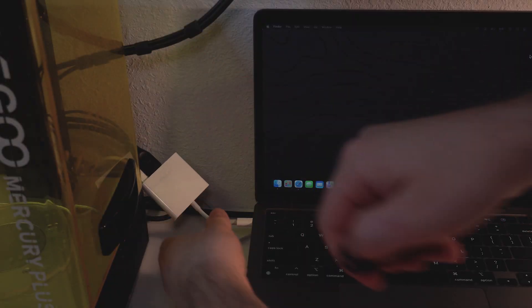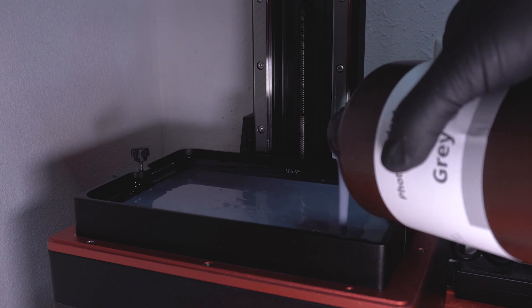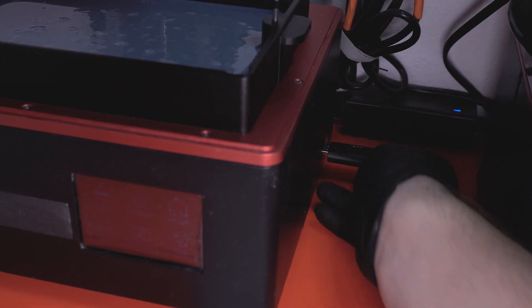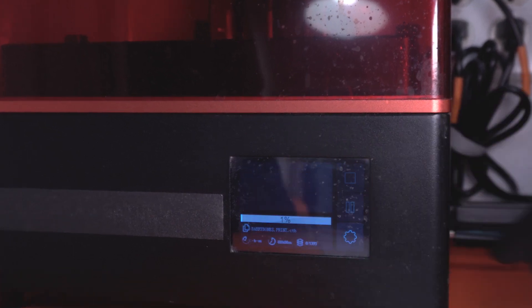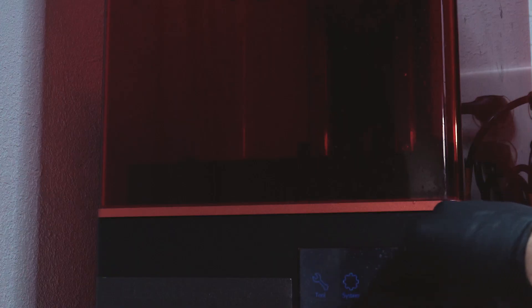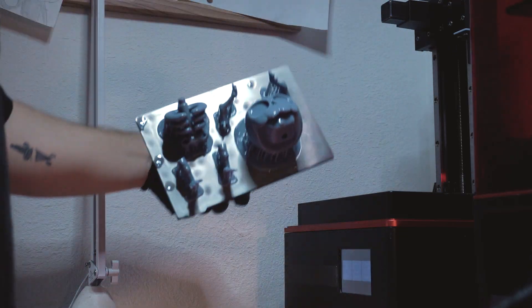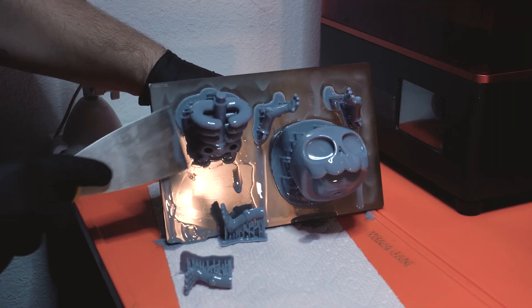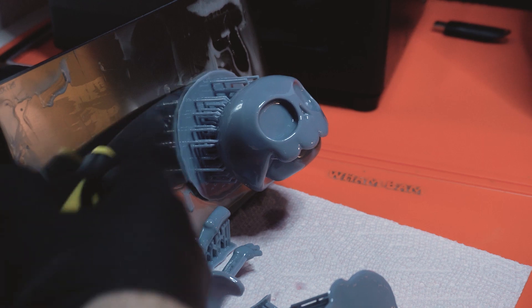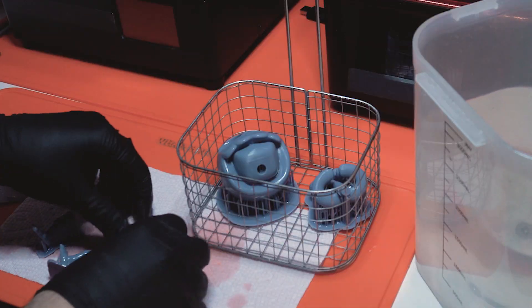Wish me luck! The print is successful. I was really concerned about the way that this rib cage was designed and the way that I set it up on the printer. It's a little more intricate than what I'm used to making — usually I'll get a couple shift lines in them — but today it looks really good.